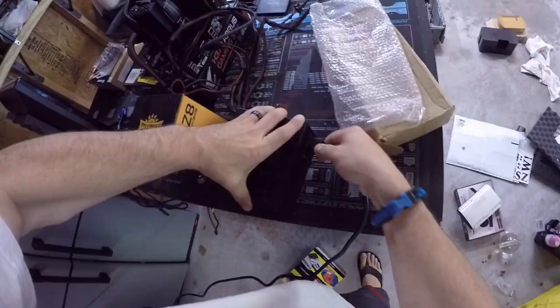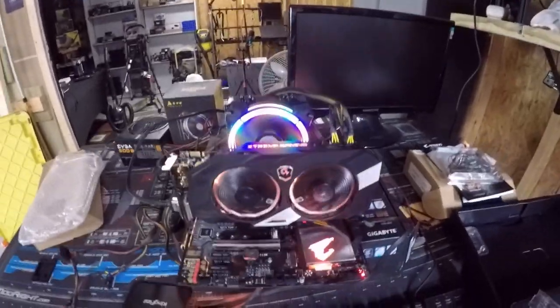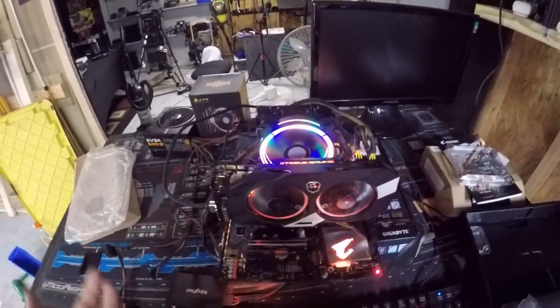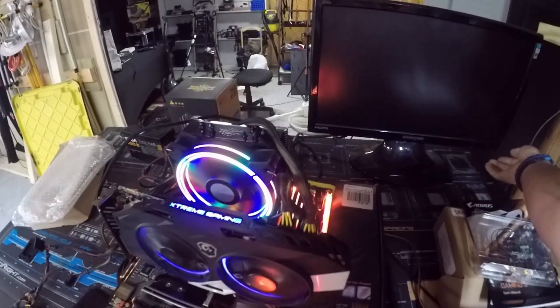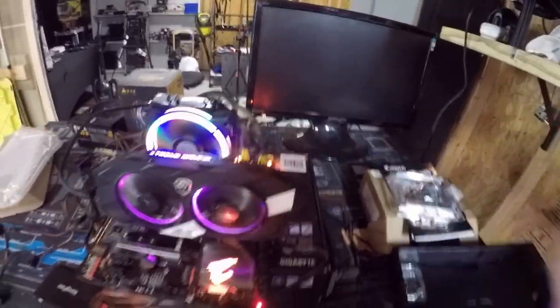The system is coming on and off — look at all the pretty RGB on it! It's almost like it's boot looping, and I'm getting an error code down here. The red error code is reading 'boot,' so perhaps it cannot boot. Wait — why is that not plugged in? Damn it, something wasn't plugged in.